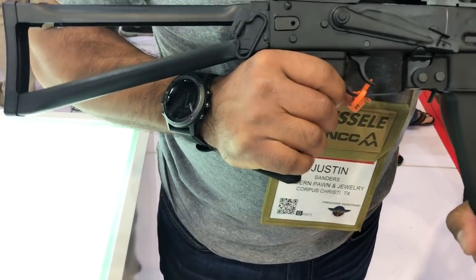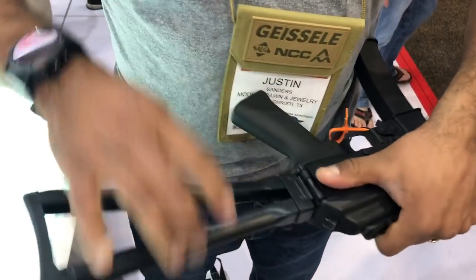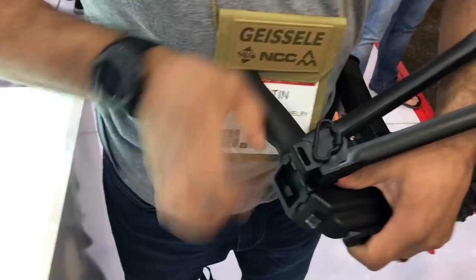That one's got a triangle rear folding stock. Other than that, it's pretty straightforward — pretty straightforward AK.